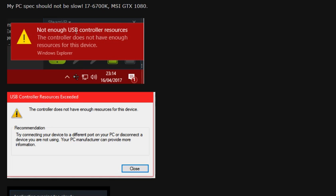Not enough USB controller resources — it's not so clear for a lot of people. It was not clear for me, and it seems not to be clear for other people either.